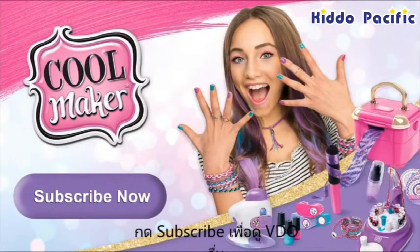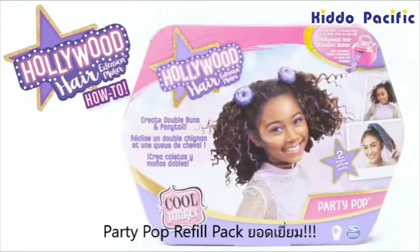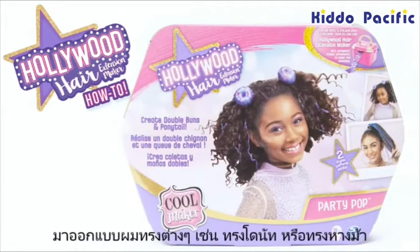Tap the subscribe button for more videos! Got the Hollywood Hair Party Pop Refill Pack? Awesome! Let's style buns and a ponytail!